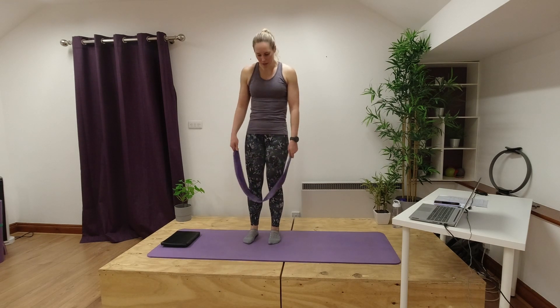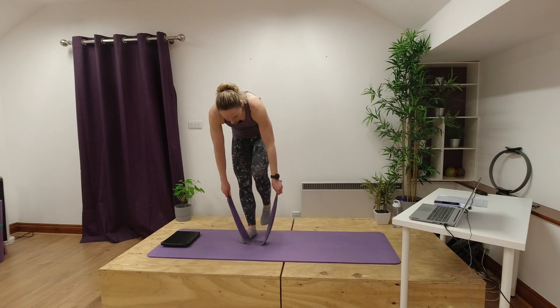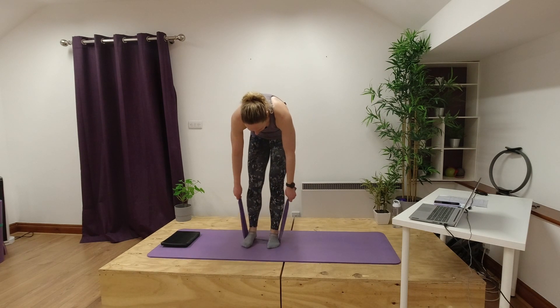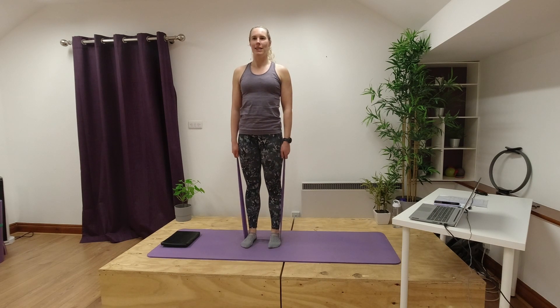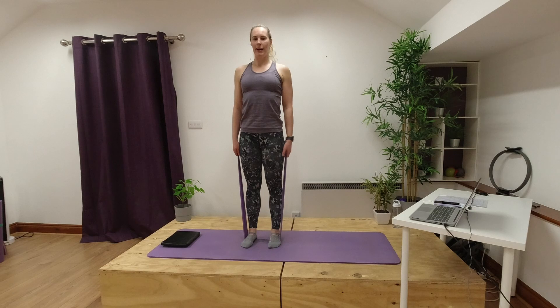So we're going to start off standing up. We're going to hold our band and stand onto it with our feet about hip width apart, then standing up tall so you're going to feel some tension on your band. We're going to take those shoulders back and down so our chest is open, just to get that back into that neutral position, trying to have a nice equal pressure between our left and our right foot.